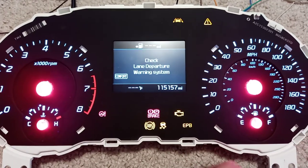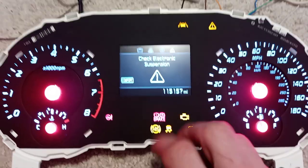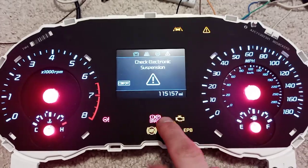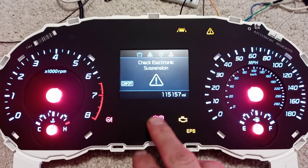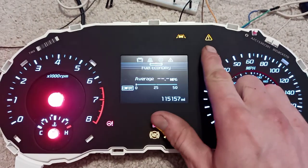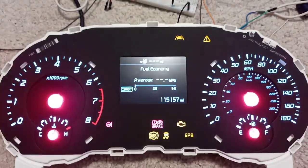I've been having a little bit of fun messing with these clusters lately. I recently picked up a SuperVision. This is a cluster out of a GT. This is the base GT cluster, but I have electronic controlled suspension up here and I have lane keep assist on.